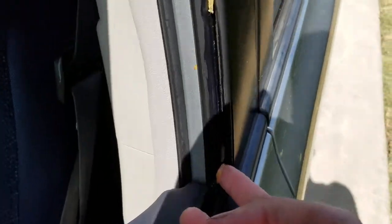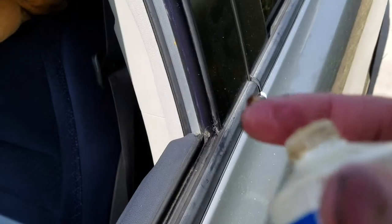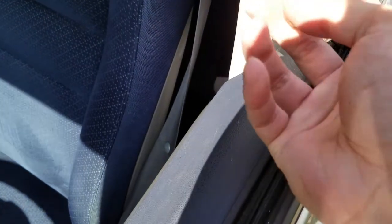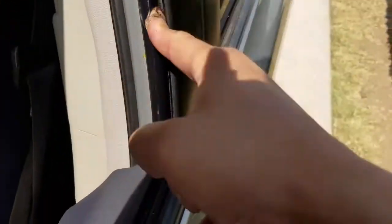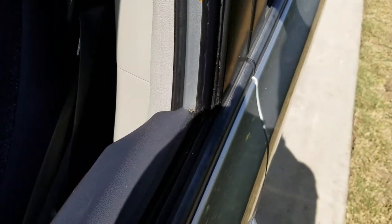You can slide it all the way and make sure it guides really easily. It goes on clear — just run your finger up and down and make sure it runs in. Don't get it on top — you only want it on the two vertical side rails, up and down. Let's get some more of this and just run it up and down, mainly on the soft side of the weather stripping.